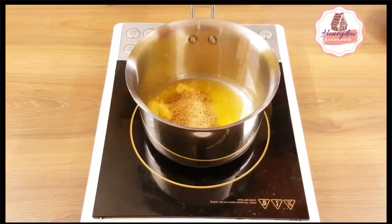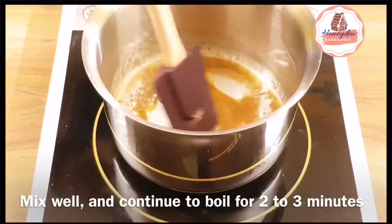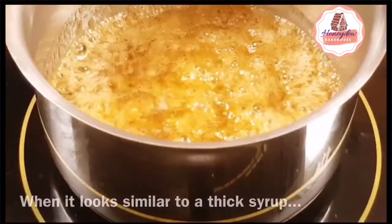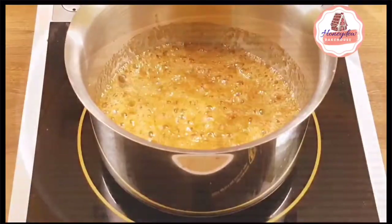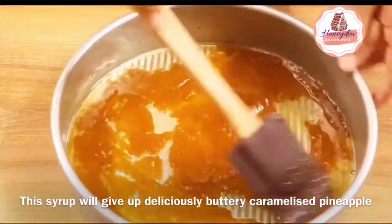First of all, let's melt a little butter and add brown sugar in it and let it boil for 2-3 minutes. When it's a thick syrup, we will spread it well in our cake pan. This syrup will help us caramelize our pineapples.